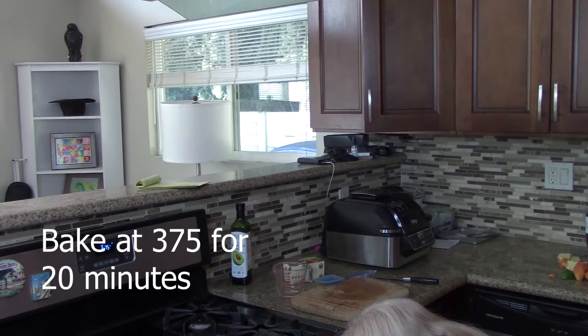I've preheated the oven to 375°F and I'm going to put the base in the oven and bake it for 20 minutes. The next thing to do while that bakes is to make the topping.